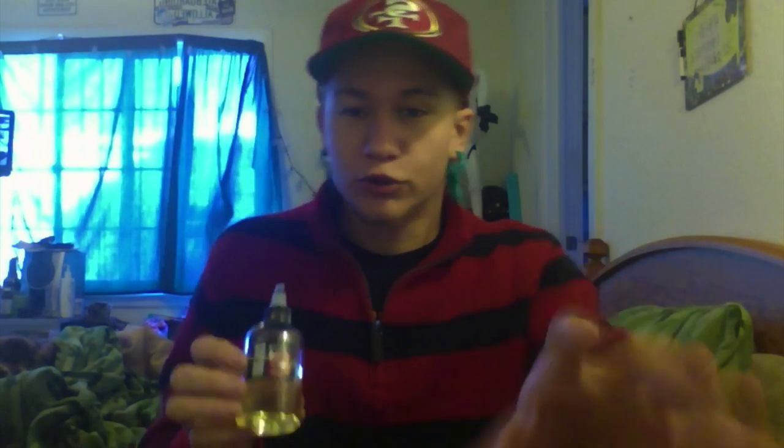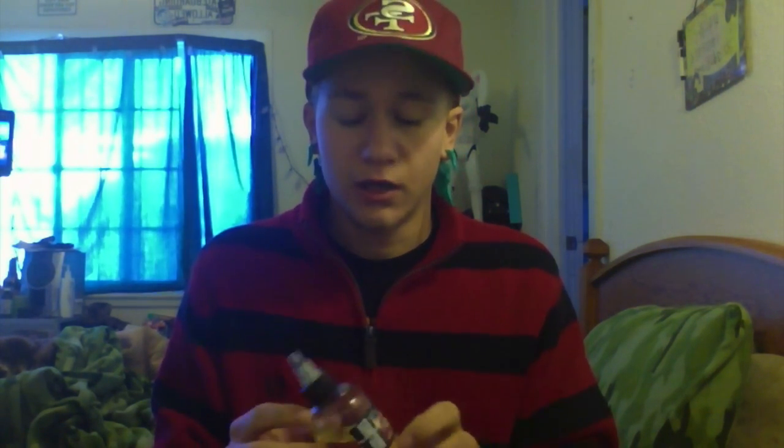I wanted to talk about this because everybody needs to know about these guys — they're awesome people. I've talked to Shane, who emailed me wanting advice on his sub tank. They have a live chat on their website so you can ask customer service right away. Great customer service, very personable, awesome company, awesome deals. I really recommend checking out vapejuice.com — I'll leave a link in the description.